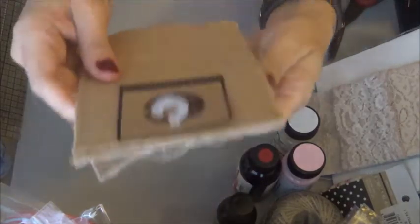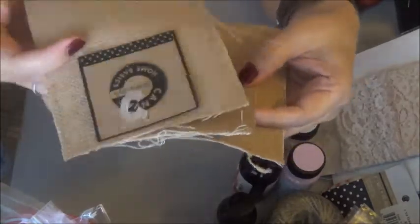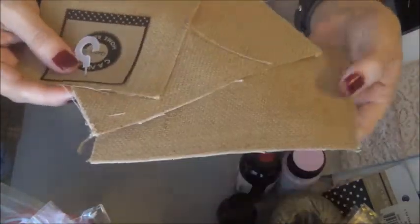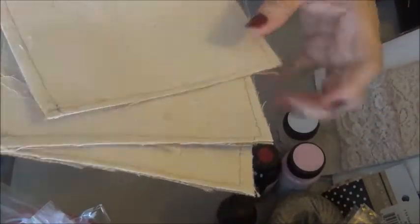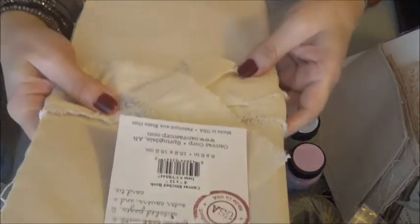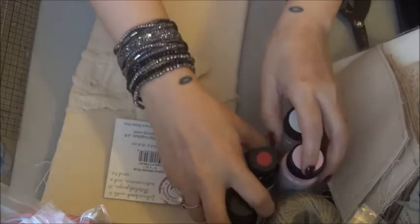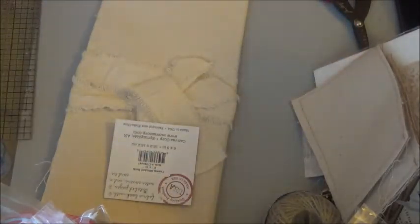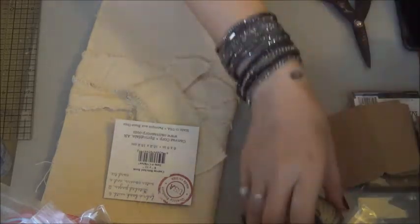Then I ordered these — these are the canvas and burlap postcards. There are three of them, and on the opposite side they have the canvas. I can't wait to do those! And this — I was really anxious for this — it is the six by twelve canvas stitched book. Let me open it up so you can see it. This is going to be really nice to make — like a junk journal, like a fabric journal.